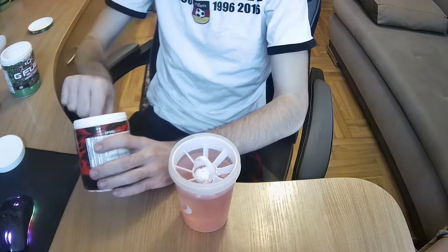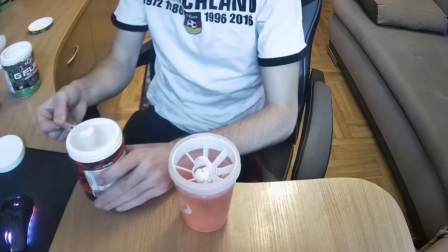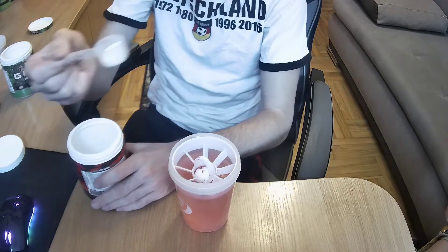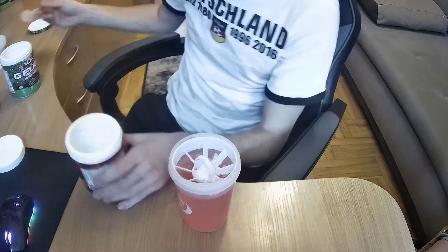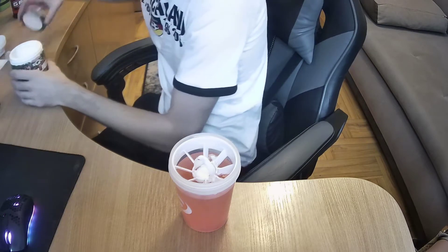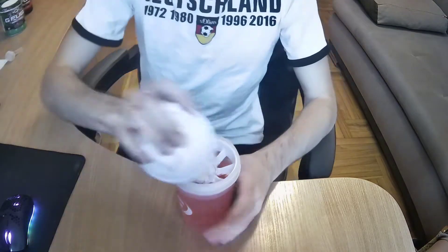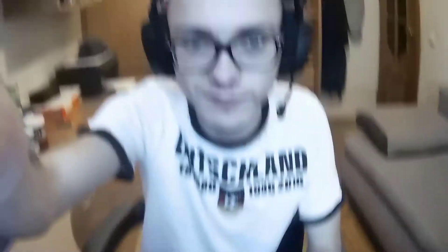Also phase x — half a scoop of that. I think that's a bit too much, something closer to half a scoop of phase x. So let's close the tabs and shake this bad boy. Shaking time.